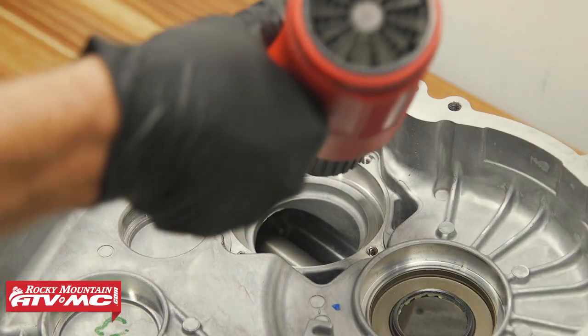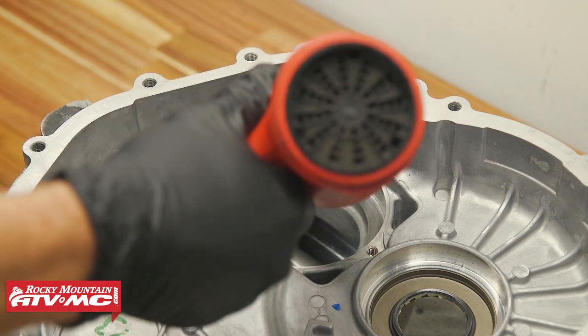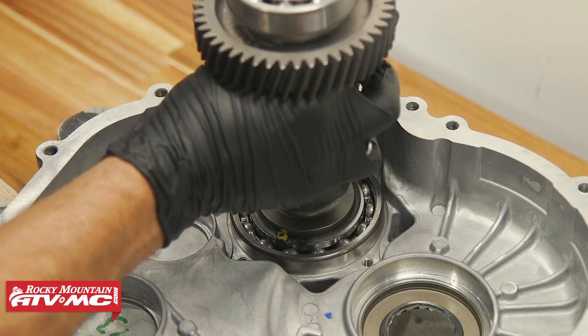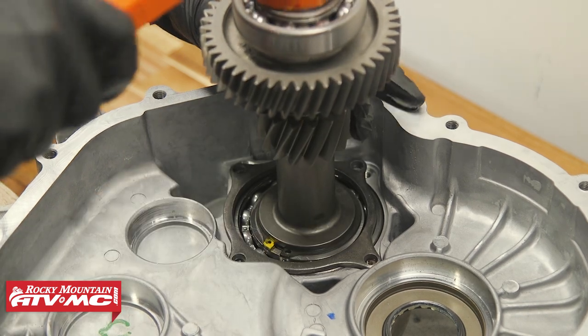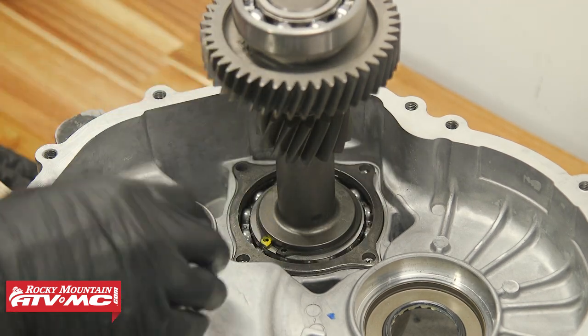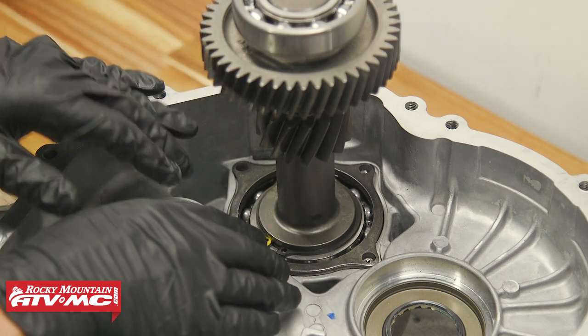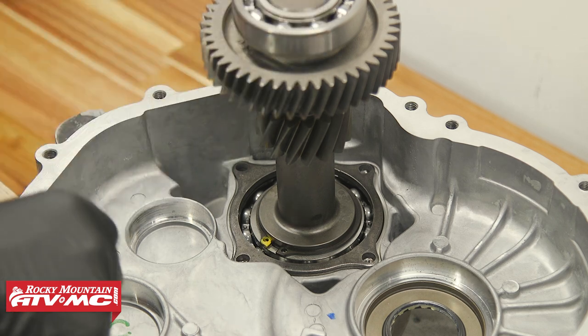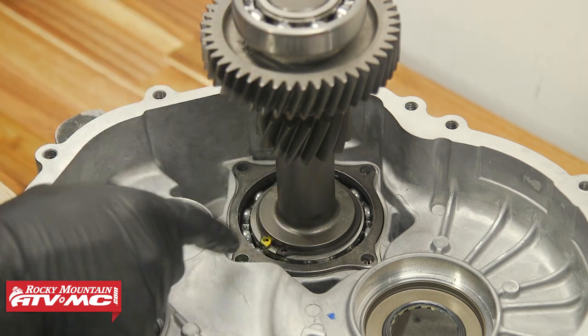For the pinion shaft bearing to go in, we're going to heat this up a little bit. Then we'll take the pinion shaft and work it in, and you need to make sure the gears mesh up. If you're having trouble getting that bearing to drop down in place, you need to start over, warm this back up, make sure it's plenty hot, and then this should drop in place. As far as the retainer goes, it only goes on one way, so make sure it's lined up.